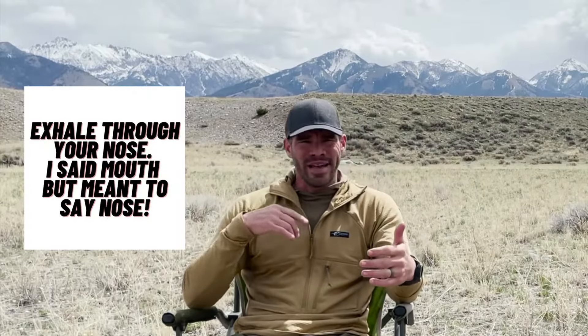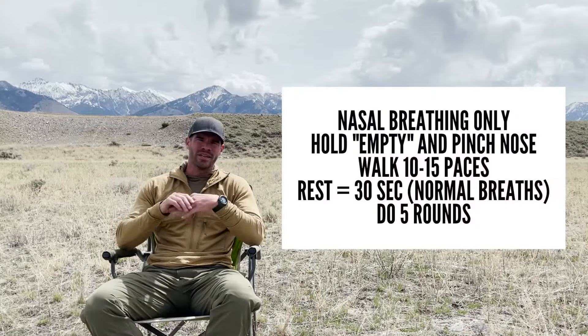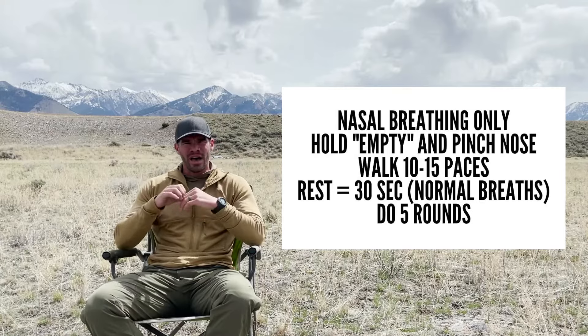Before every breath hold, take a normal breath — four seconds in through the nose, six seconds out through the mouth. Then pinch your nose. In the prep phase, walk 10 to 15 paces, then let go of your nose pinch. Take normal breaths for about 30 seconds, and on those normal breaths you don't need to count the cadence — just control your breathing and make sure it stays in and out through the nose. The important thing on all of these holds is that we're not pushing our body to a point where we have to gasp for air after the hold. Do five rounds of that prep — 10 to 15 paces followed by 30 seconds rest standing in place breathing normal. After those five, your body is prepared for the longer holds and more intense exertion.